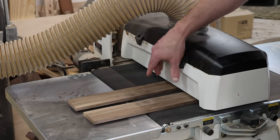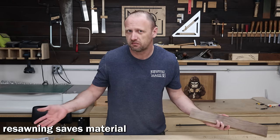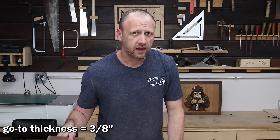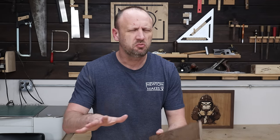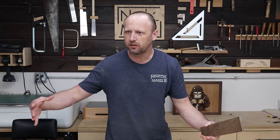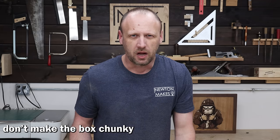This isn't a very big box so I just re-sawed my boards in half — that saves material and money. For box side thickness, the go-to number is about three-eighths of an inch. You can go a little under or over, but three-eighths is the sweet spot. If you go wider than that, the box probably should get bigger, otherwise it looks chunky. Nobody wants a chunky box.